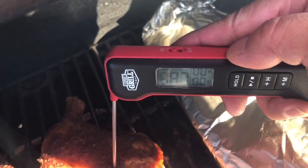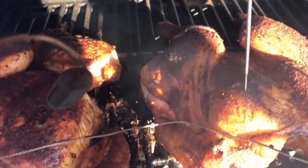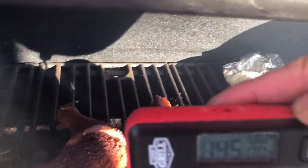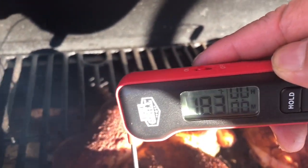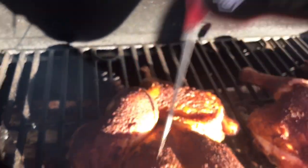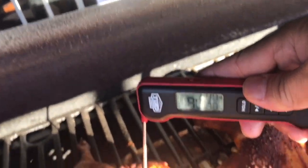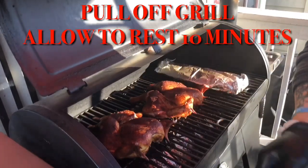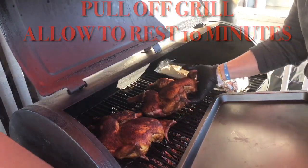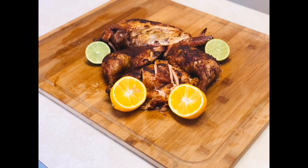It's time to check for doneness. We're shooting for about 165 degrees or above, and as you can see by our probe, we are above that number. Some of you might say I overcooked my chicken, but once we cut into them you're going to see why I shoot for these particular numbers. It's a little unorthodox, but it's gonna be some goodies. Let's pull these babies off and let them rest for about 10 to 15 minutes, loosely covered.